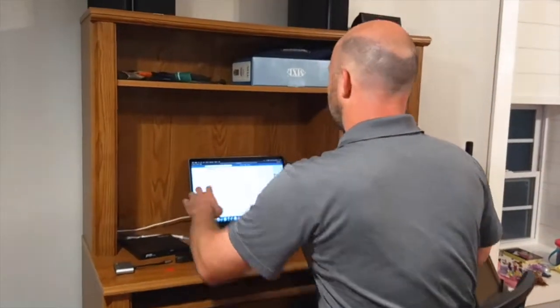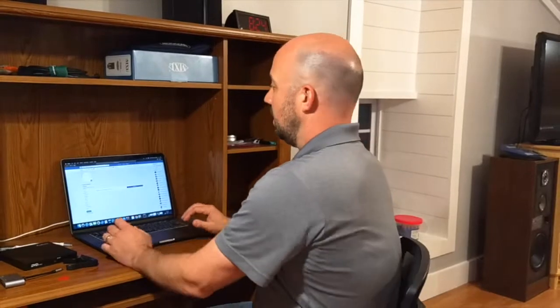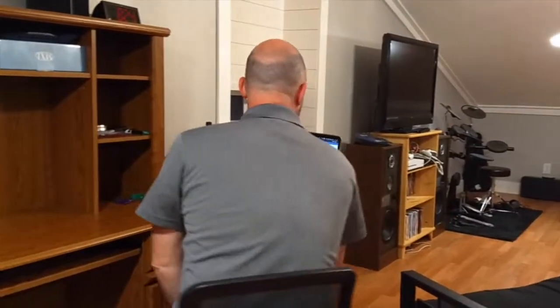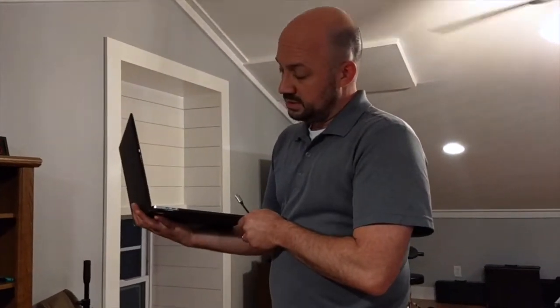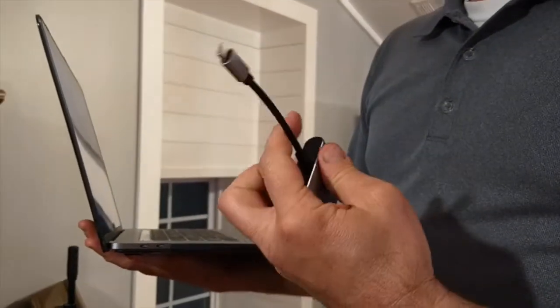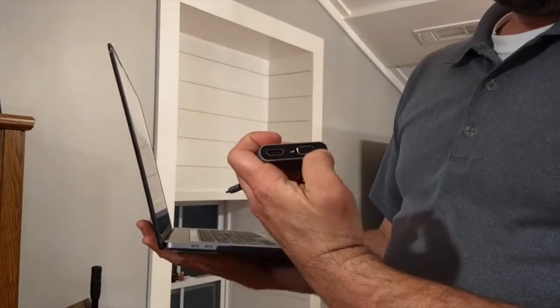We're still settling in — we've only been here about a month. I'm going to take my computer, and like you would see on a Sunday morning, you'd bring up Facebook. Now, I'm working on a Mac — I'm also going to show you how to do it on a Windows computer, but some basic things are pretty standard. On a Mac, this is a newer one — it's only got USB-C connections, so you're going to need to get an adapter. This takes the USB-C connection and exports it into an HDMI connection or VGA.